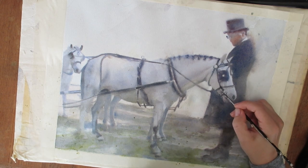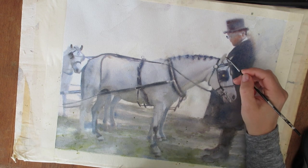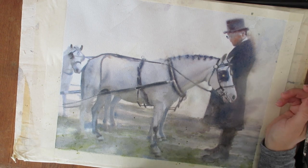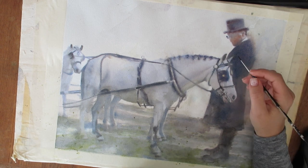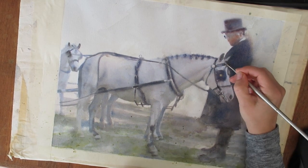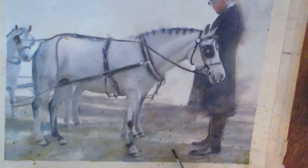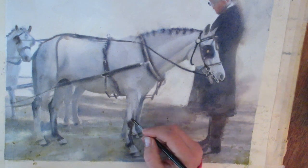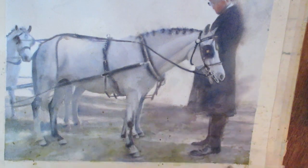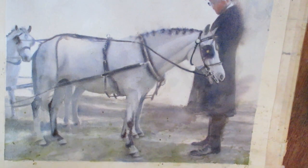That part of the video may not look very interesting because the change is so subtle. I wanted to add some details to the bridle, so again I go in with clear water first and then drop in my colors. I tried to change each little brush stroke — one drop might be black, then I'd add some ultramarine, changing out colors just to keep it more interesting and not a flat black.